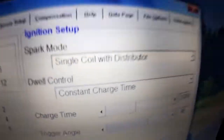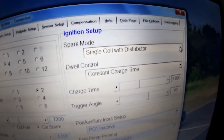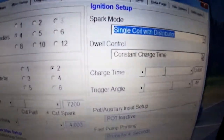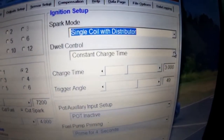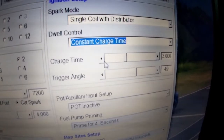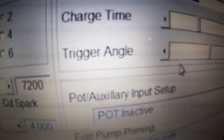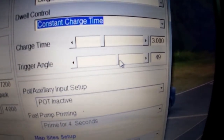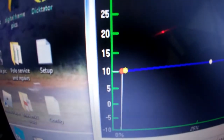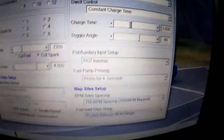Next we'll look at the spark type. This car is running a single coil with a distributor, and there are other options — wasted spark, for example, if you had a crank angle sender. Your dwell control is the time it's charging the coil. The charge time is quite important — generally it will be between two to three milliseconds unless otherwise specified. The trigger angle is also quite important: when you start the car you can move it left to right to bring the timing to where you want it at 10 degrees, so when you check it in software and on the actual car, both read 10 degrees.